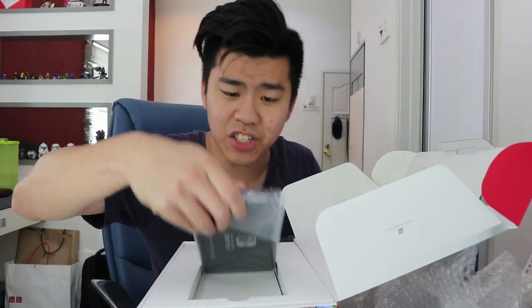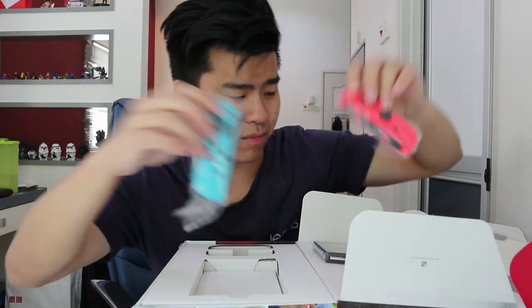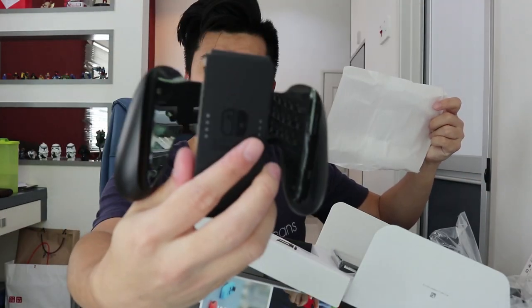Oh wow, they gave a free Splatoon keycap! Nice. I don't really play Splatoon but I could give it a try. Here's the Switch screen. I personally wanted the Mario edition because I like the red, but I don't mind the neon one. We also have cables, charging stuff, and the docking station — I'll unbox that later. Last but not least, the Joy-Con Pro controller.